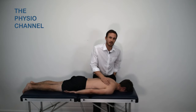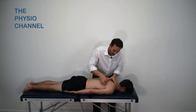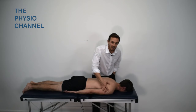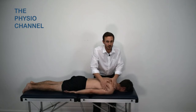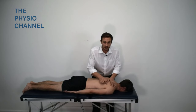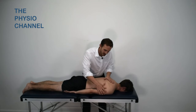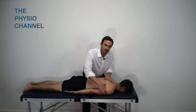The infraspinatus is found on the back of the scapula, below the spine of the scapula. Working generally over this area or specifically over any tender points can bring about some significant relief of shoulder pain. Then working a little lower towards the armpit, you can target the teres major and also work on the latissimus dorsi.